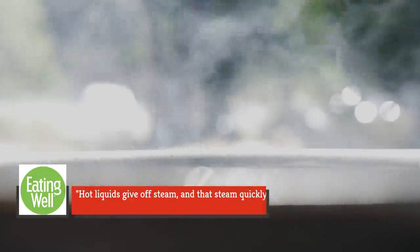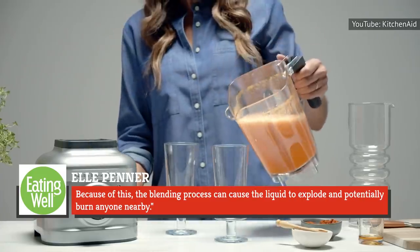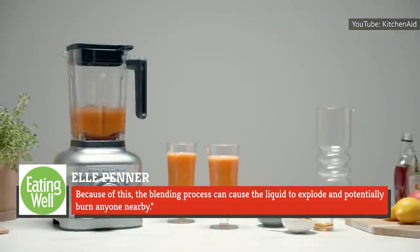Nutritionist Del Penner told Eating Well that hot liquids give off steam, and that steam quickly creates pressure in a blender. Because of this, the blending process can cause the liquid to explode and potentially burn anyone nearby.